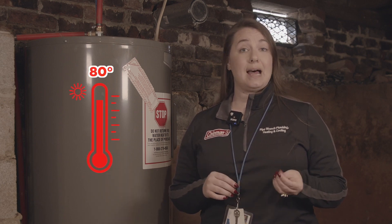50 gallons of water times 8.33 pounds equals 416.5 pounds of water in your water heater. In colder weather, your water heater needs to raise the temperature by 80 degrees to reach the desired 120-degree hot water temperature.